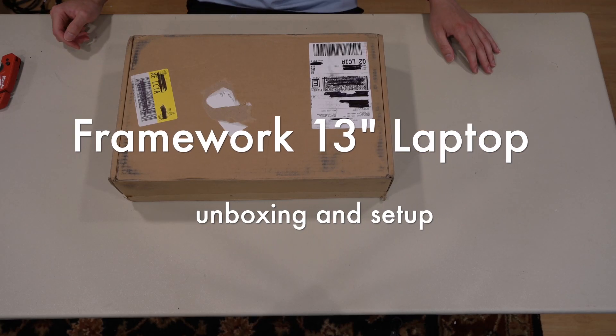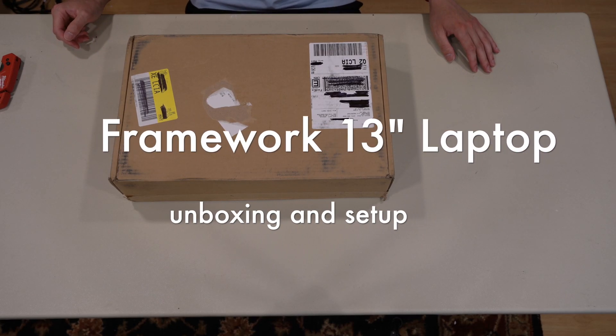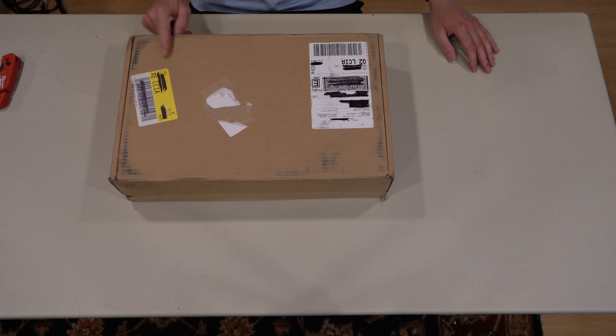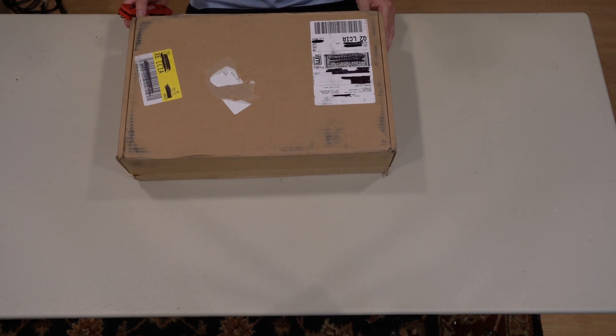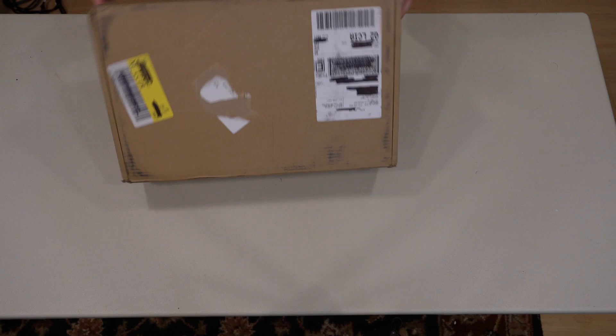What's up guys, it's Canon from RITech. We just got in the new Framework 13-inch laptop with the 13th gen Intel. This is a DIY edition, so we're going to be unboxing that, adding the storage, and adding the RAM.